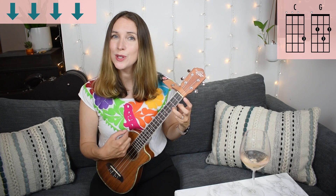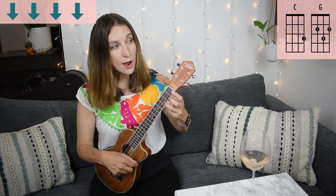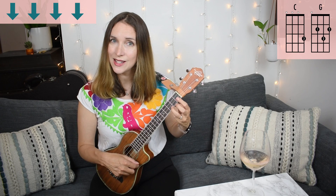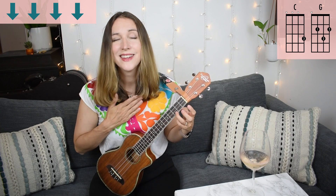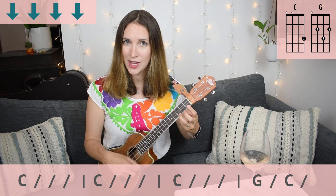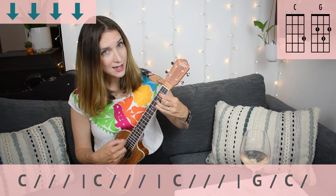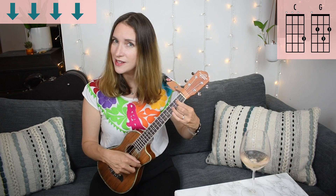If we were going to do the counting for that, here's what that would sound like. Here's our heartbeat — one, two. Ready? Go. C, two, three, four. C, two, three, four. C, two, three, four. G, two. C, two. So just two beats on that G and then C.